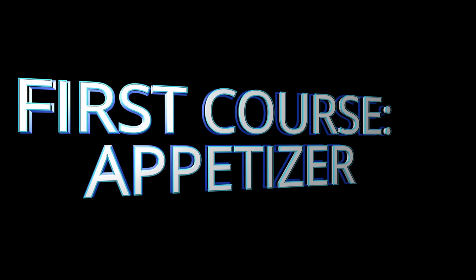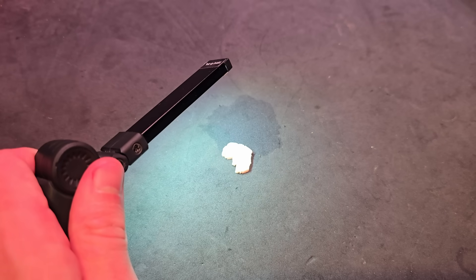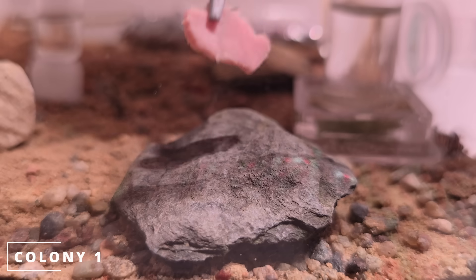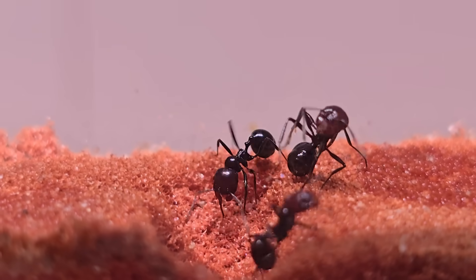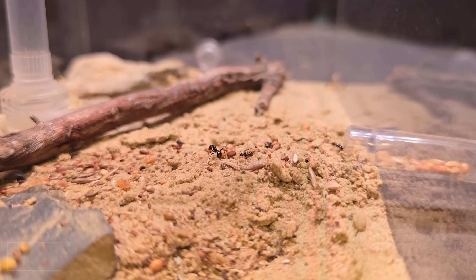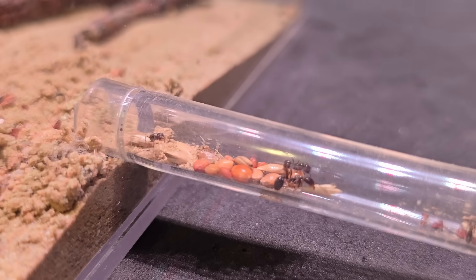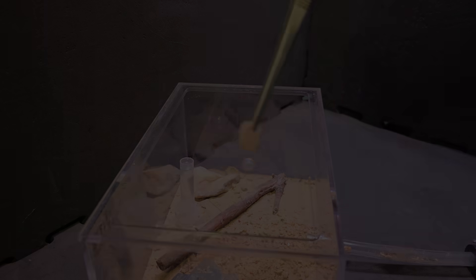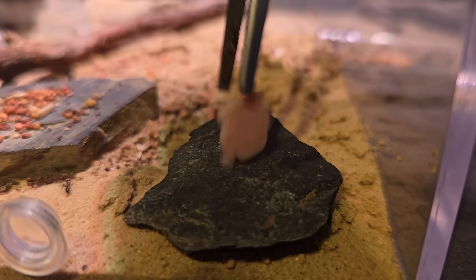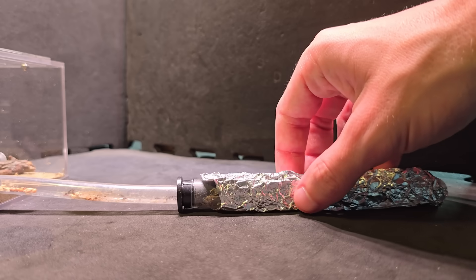First course: appetizer. It's just a piece of ham. This is colony one, and Bob is ready to tear up that ham. This is colony two — they're just chilling, collecting seeds. They don't know what's about to hit them. Ham. It's just ham again. This is a pretty small colony, so I'm helping them by cutting the meat a bit to make it easier for them to bring it to the nest.